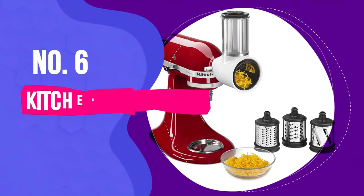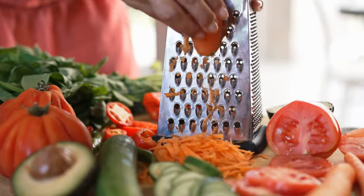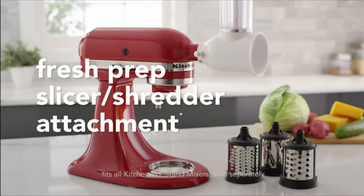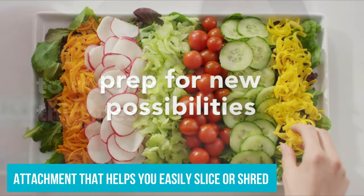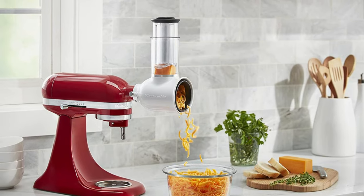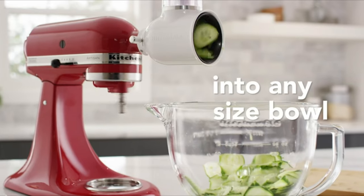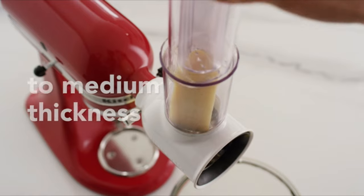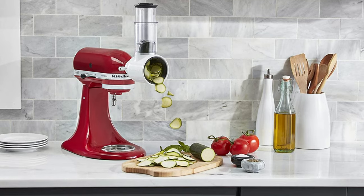Number six: KitchenAid Fresh Prep Shredder Slicer Attachment. If you don't like shredding cheese and carrots — hello shredded knuckles — the Fresh Prep Shredder Slicer takes the handwork out of the task, helping you easily slice or shred veggies and other foods. Ashley had glowing reviews: her mother-in-law's giant shredder and slicer attachment has made gallons and gallons of coleslaw and sauerkraut for the neighborhood after decades of duty in Ohio. They use it at their house, people borrow it, and it's just the best.